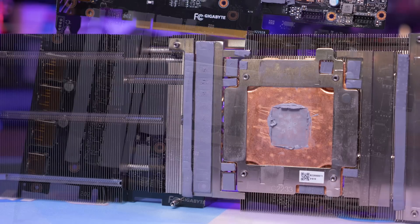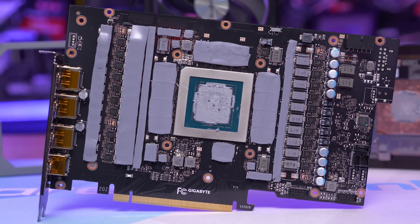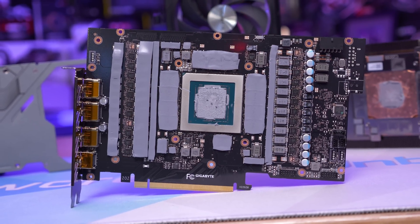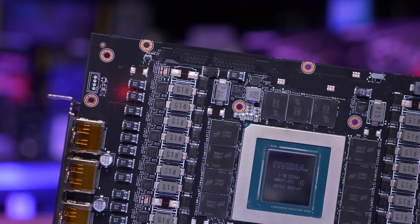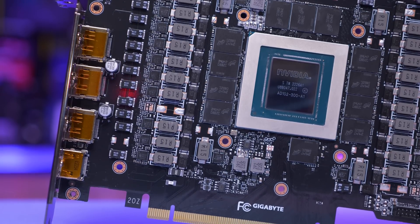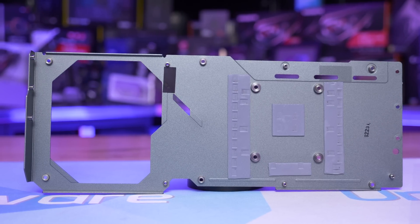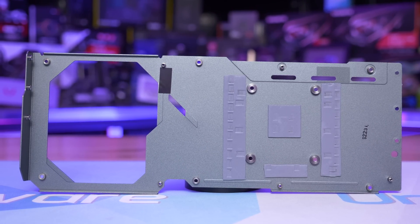Basically, anything on the PCB that could have had a thermal pad on it has a thermal pad on it. The PCB itself measures just 231mm long and 141mm tall, so it is quite compact given the overall dimensions of the card, but Gigabyte does have that huge pass-through area. As for the power delivery, we have 20 power stages in total for the GPU with another four for the GDDR6X memory, all using Vishay SIC 653A 50A power stages. The backplate is very thin, but at least Gigabyte is using it as a heat spreader by connecting it to the backside of the PCB using thermal pads, which help to extract built-up heat from behind the GPU and GDDR6X memory.